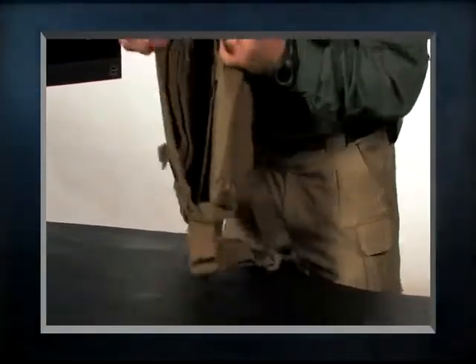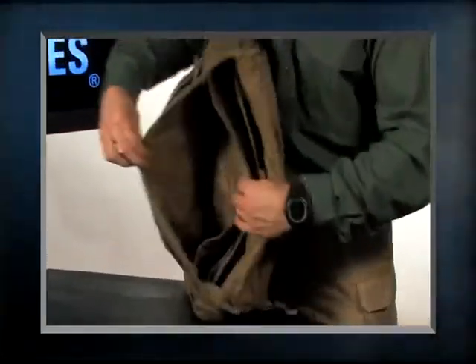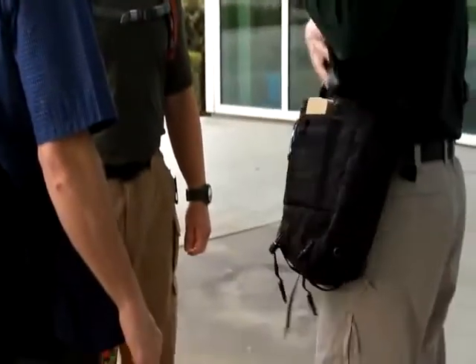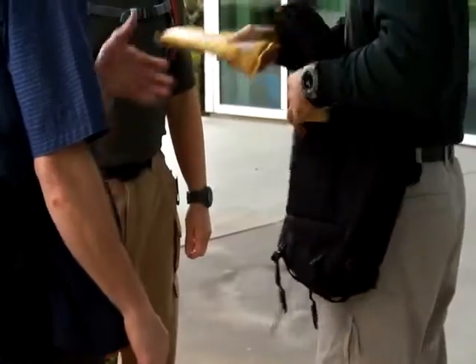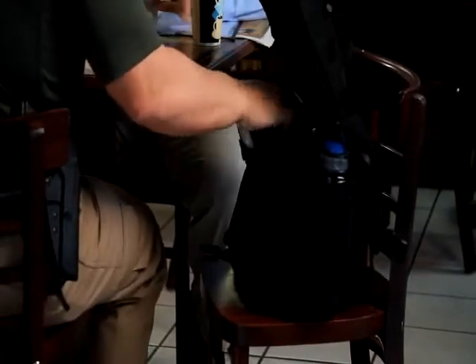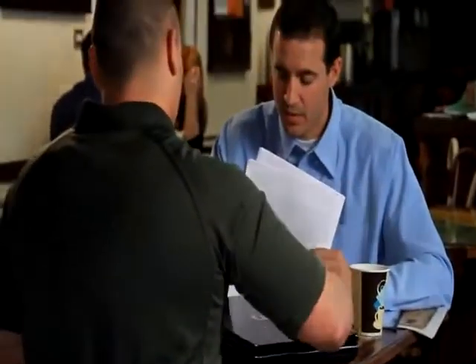Going to the inside of the bag, I also have a divider for my documents, two more pockets, zippered mesh pockets, a main storage compartment area, and then a padded area with a retention strap where you can put your laptop.